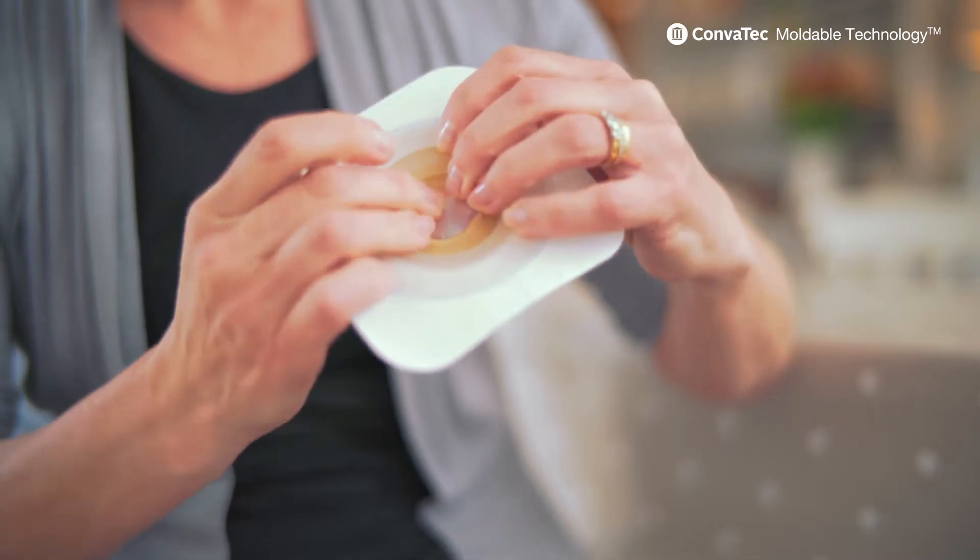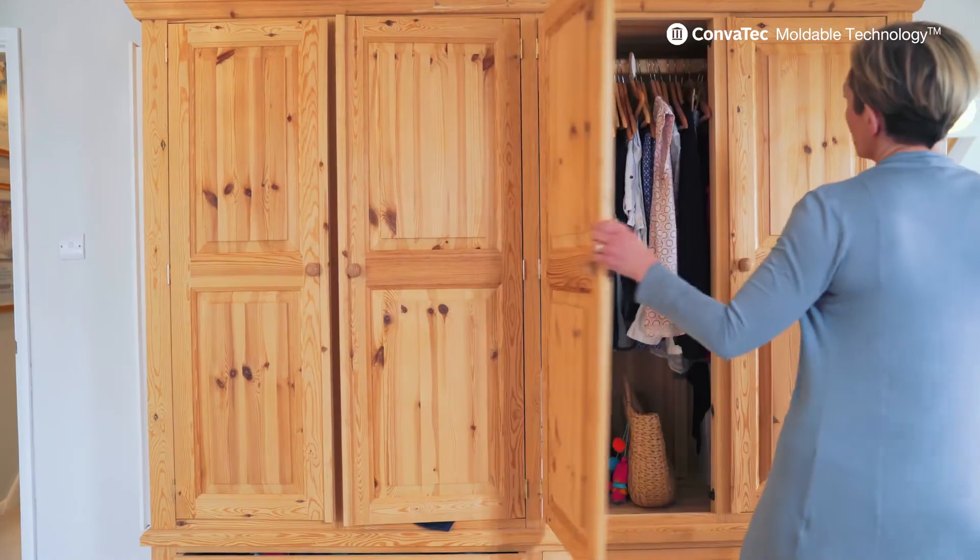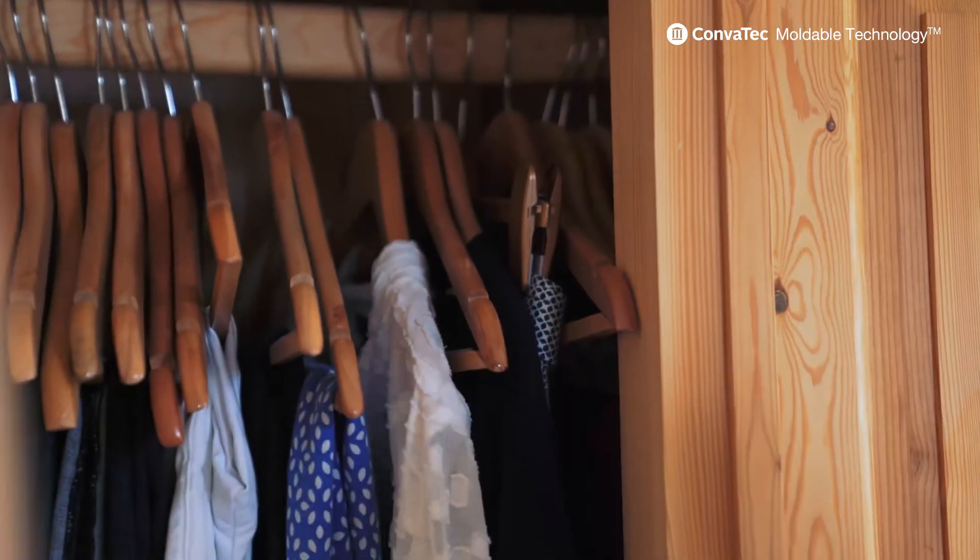I use the two-piece Esteem product. When you mould it, you sort of pull the edges back and it just fits perfectly and stays so much more secure. I don't have to worry about the size I've cut the bag — the fit is then perfect.